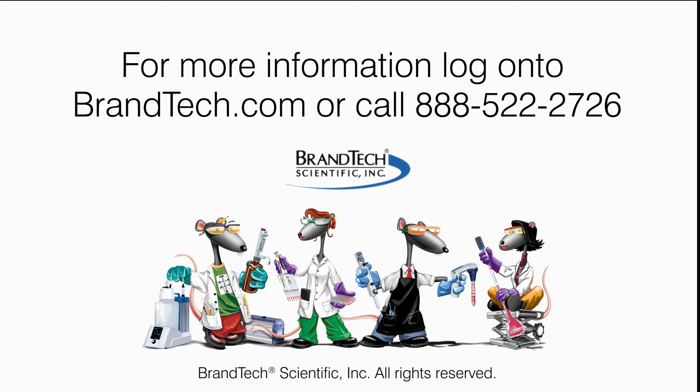If you have additional questions and are located in the U.S. or Canada, contact BrandTech Scientific Customer Service. And for those from other regions, contact your local brand representative.